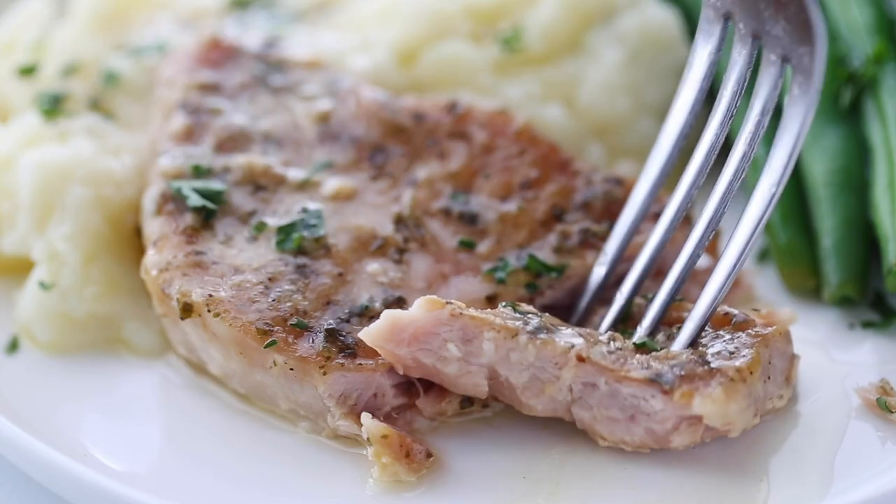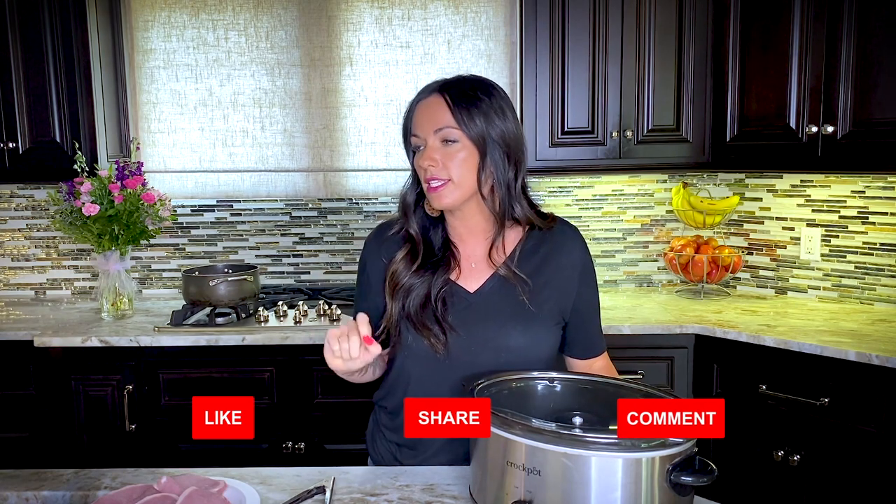Hi, I'm Keri with eatingonadime.com and today I'm going to show you how to make one of my favorite crock pot recipes. Today I'm showing you how to make three ingredient pork chops. This is my favorite way to make pork chops — you throw it in the crock pot with two extra ingredients and the flavor is amazing. Your crock pot is not just for soups, stews, and chilies. It actually can make some really flavorful food including pork chops.